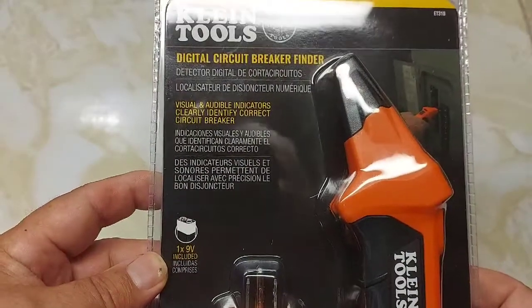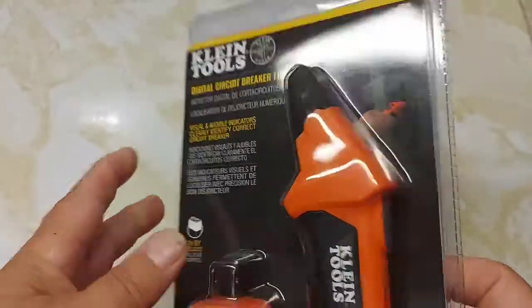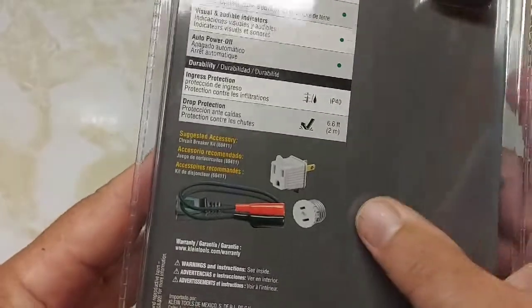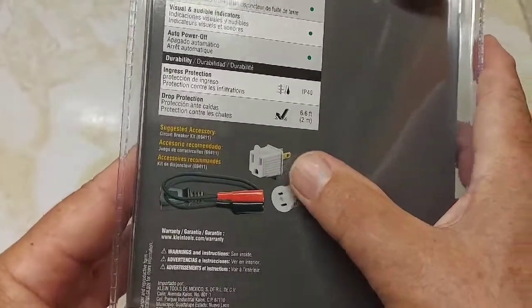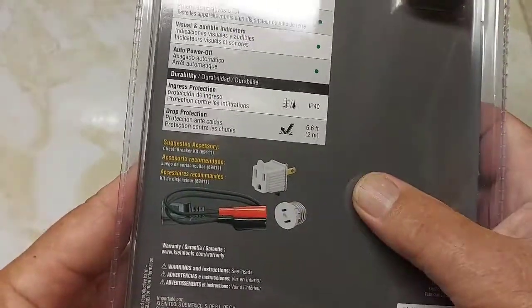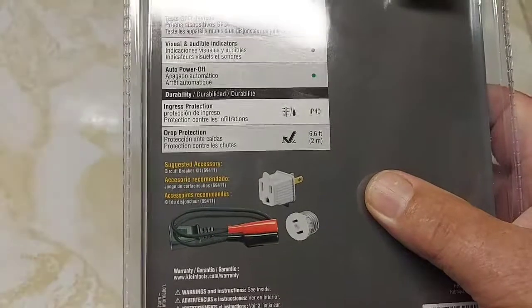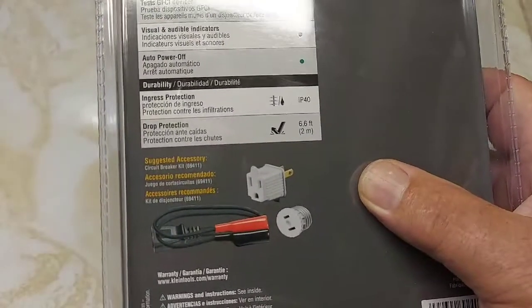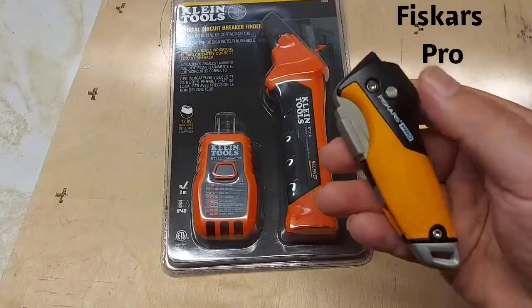It comes with a 9-volt battery included. I bought this from Home Depot for $64.97 — that's Canadian price. There's the battery compartment in the back of it. You can also get accessories for it, including a plug for your light socket so you can check which breaker a particular light is on.